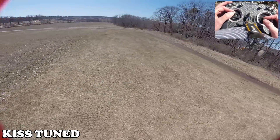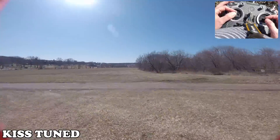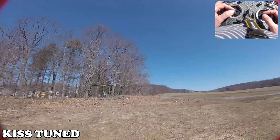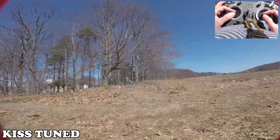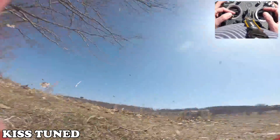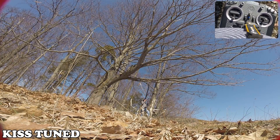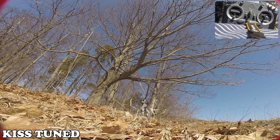The other thing I would add to KISS is some sort of feed forward, if it wants to try to be competitive in tracking your rates, because it has quite a bit of lag. But I don't think that matters so much for freestyle — it doesn't matter so much to all freestyle pilots. Some freestyle pilots it does, but not all. They don't care that their quad's not really tracking the sticks as much.